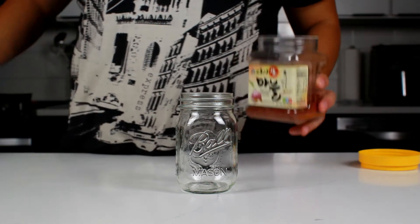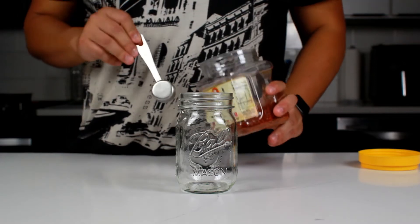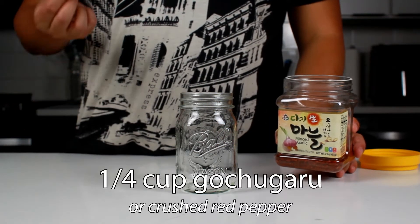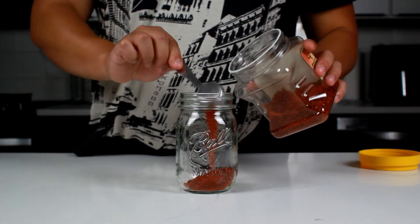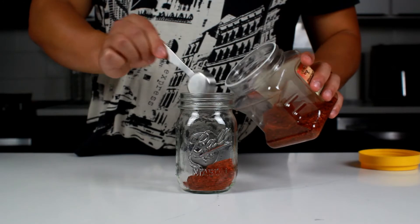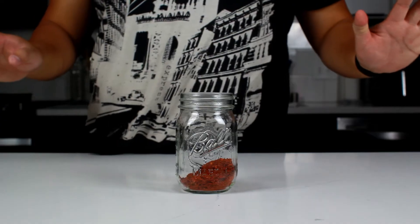We'll combine the rest of the ingredients while the oil is heating up. The basic ratio is this: for every cup of oil you have, you're gonna use one-fourth cup of chili flakes. Since we're using one cup of oil today, that means a quarter cup of kochugaru. You can honestly even use red pepper flakes — I've done it in the past — but today I'm using kochugaru, which is my preferred method. Did you know that four tablespoons is a quarter cup?